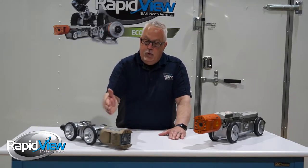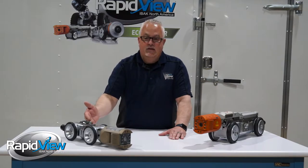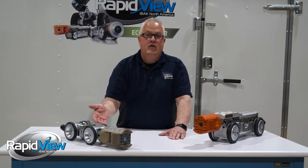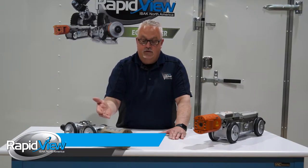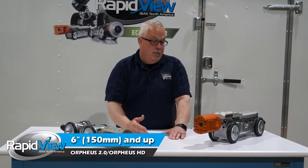Both cameras will work on both our large diameter tractors and our small diameter tractor. The way this tractor is set up, we can inspect from six inch and larger. This one, the way it's set up, we can inspect six inch and larger than 120 inch diameter.